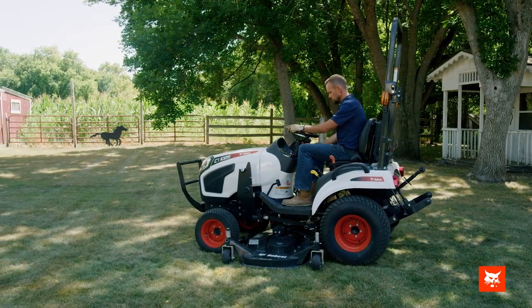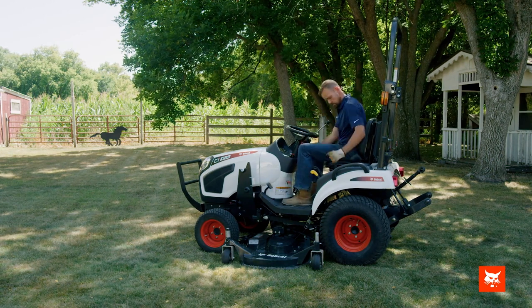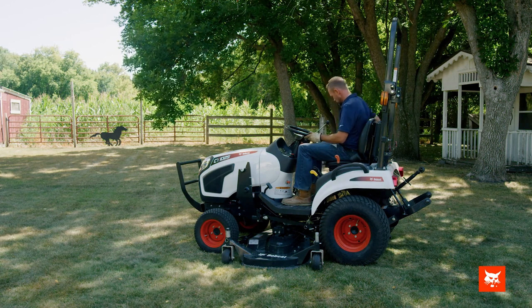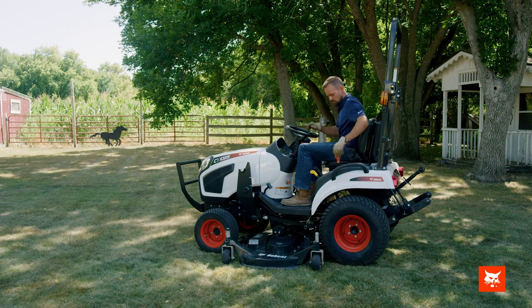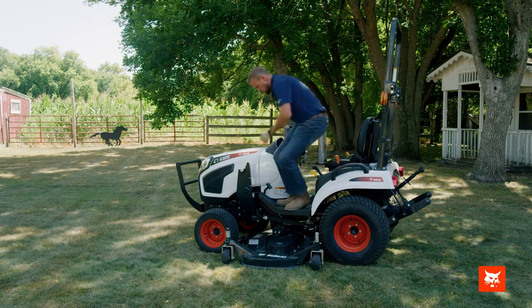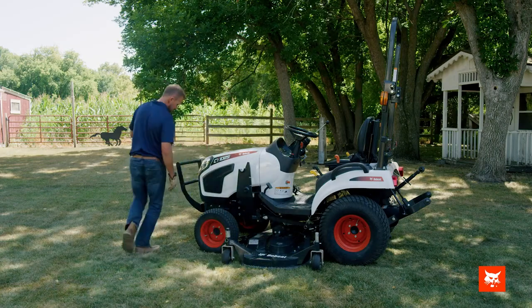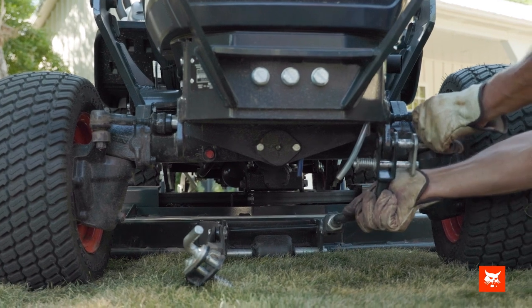Stop the machine, engage the parking brake, place the controls in neutral and exit the compact tractor. Connect the front and rear mower locking pins.